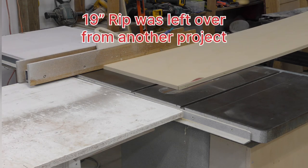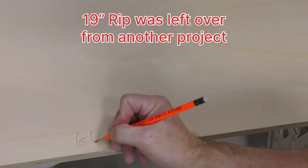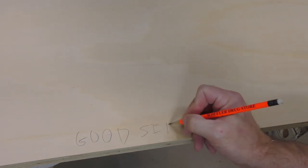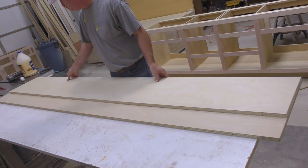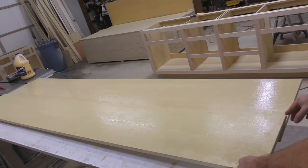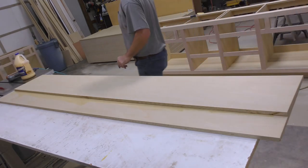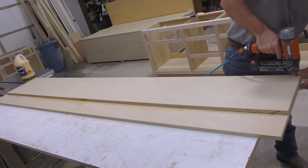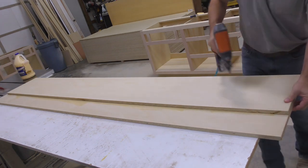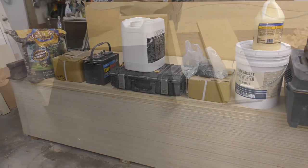Our 19-inch rip will be one half of the lamination we'll be putting together for our fences. We'll need a good clean edge on one side — this will be important later. After marking our freshly ripped edge, we'll bring over the 13-inch drop from earlier and glue up our lamination more or less flush with the edge opposite to our good edge. A couple of inch-and-a-quarter brads in the corners will keep the two pieces from sliding.